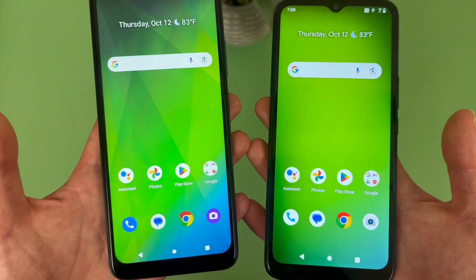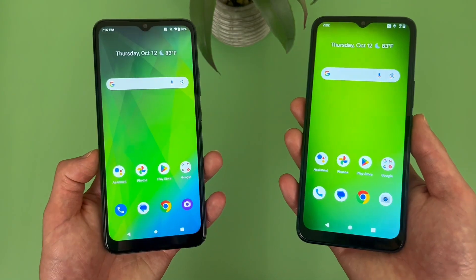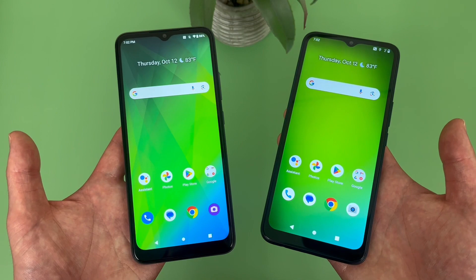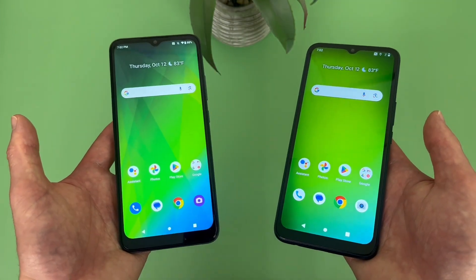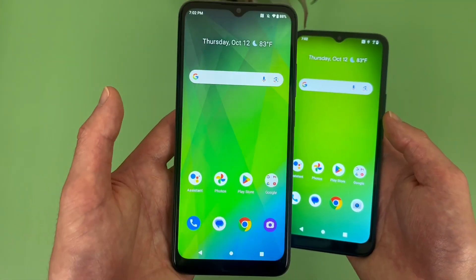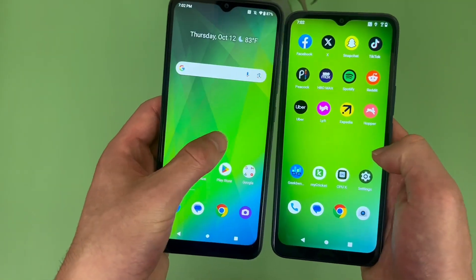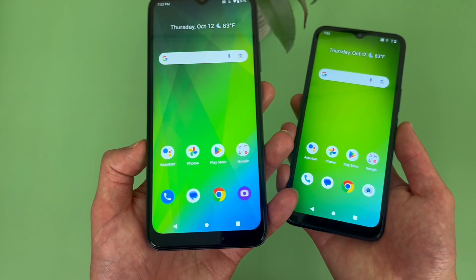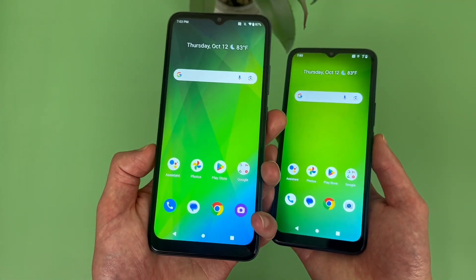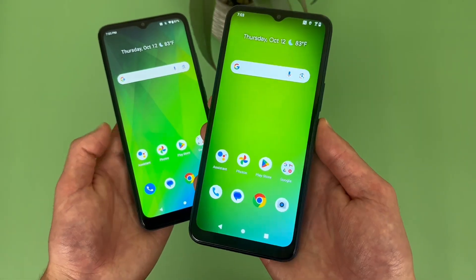Luckily, both phones have NFC, so if you like to use tap and pay, you can use that feature no problem with either phone. In conclusion, which of these phones is better? Honestly, the real question is whether there's even a difference, and in most ways there's honestly not. That said, the Cricket Magic 5G does have a slightly higher refresh rate at 90Hz versus 60Hz, which is going to make the screen feel a bit more premium. Probably the only really significant thing here is that with the Magic 5G we are getting Android 13, whereas with the Cricket Innovate E5G this phone only has Android 12.